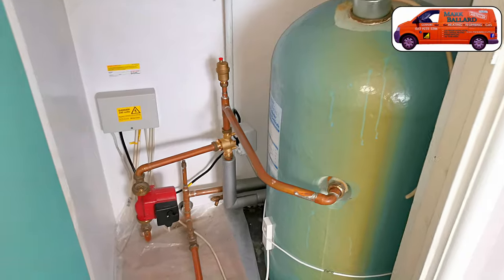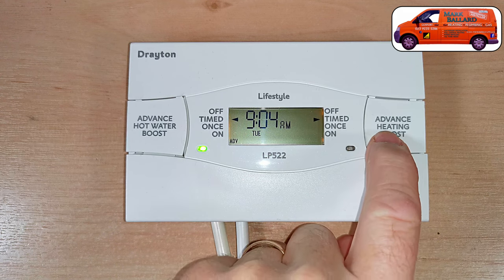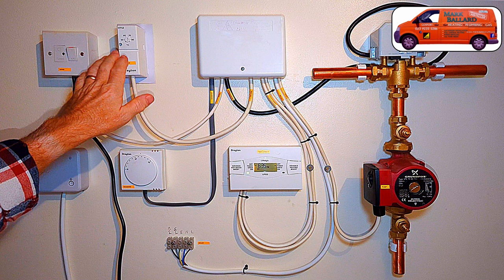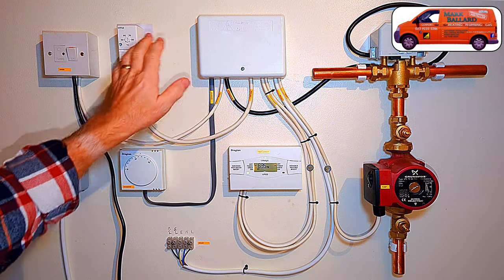Hello, in this video I'm showing you how to install the Hive mini wireless thermostat onto a traditional system. That's where you have that large hot water tank and additional controls and programmers to run the system. I'm briefly going to go through all the controls on your system so you'll know where the receiver unit fits in with those controls.